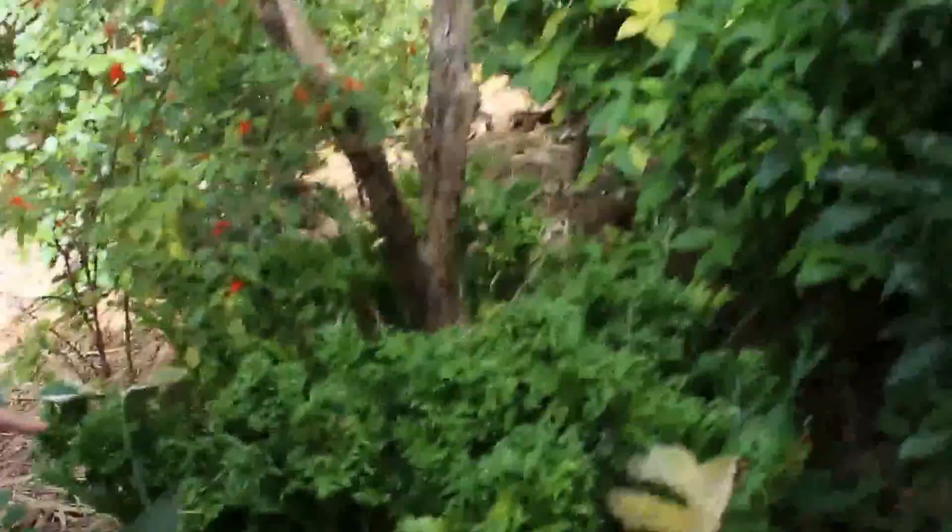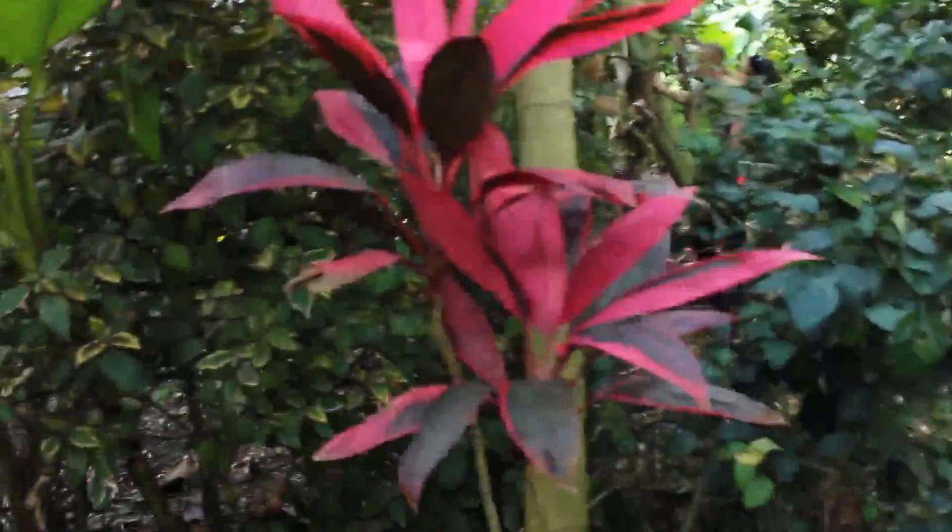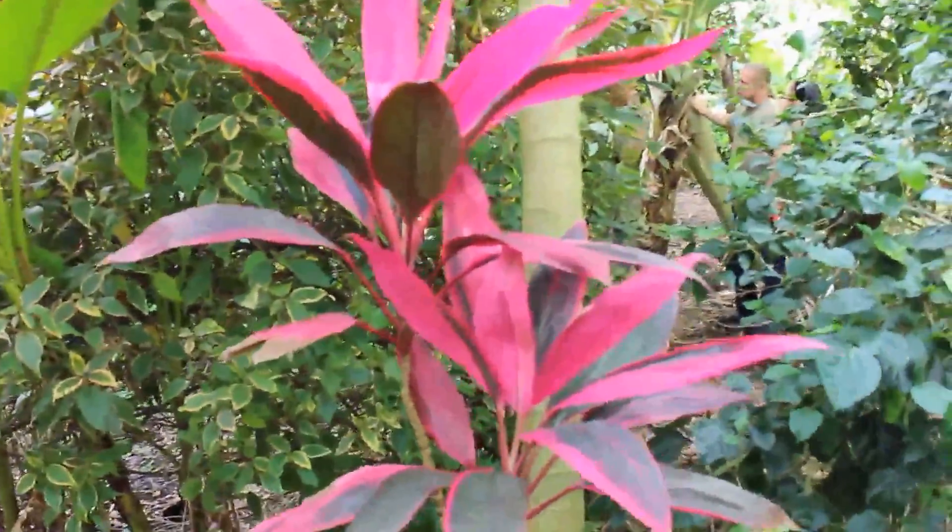That looks like it came from underwater. It's like deer antlers. Blood orange. Bananas — I like that. Pretty. Very pretty.